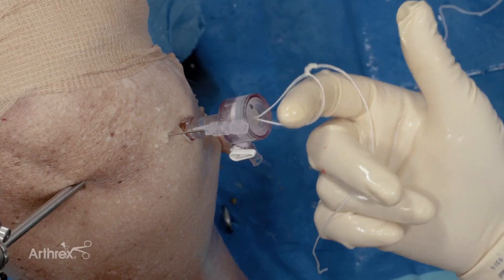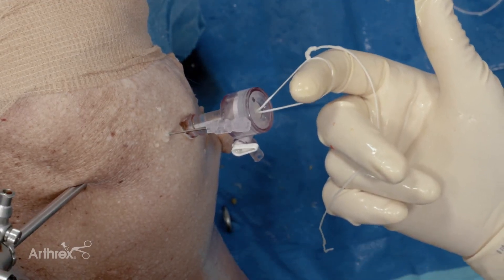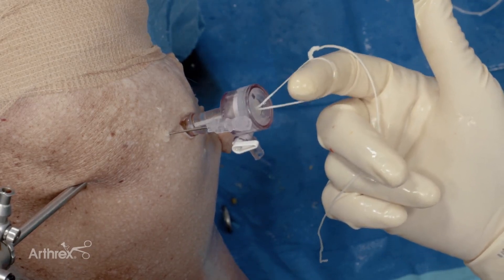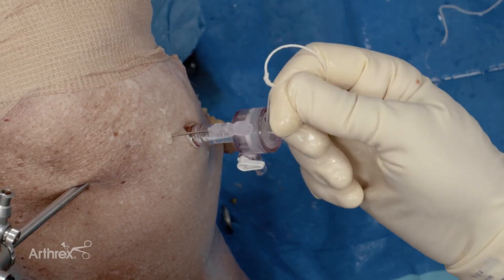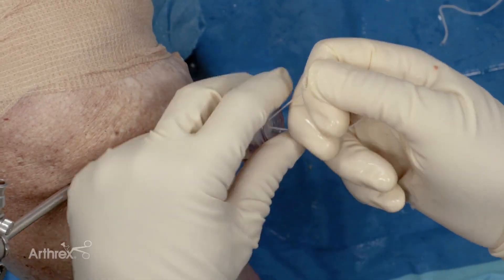You can see it very nicely sitting under the biceps groove in a unicortical fashion. As a final step to ensure adequate fixation of the button to the suture and the tendon construct, I put my finger through the loop and tension individually the two limbs of suture to make sure this is fully down.